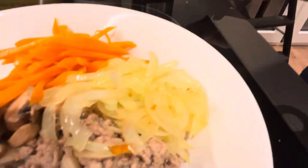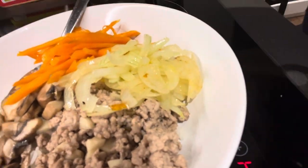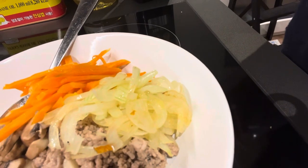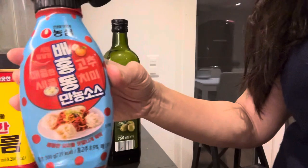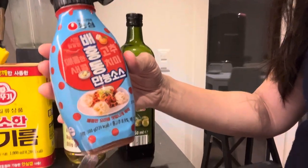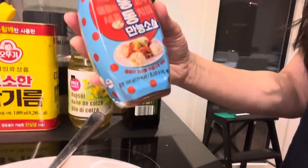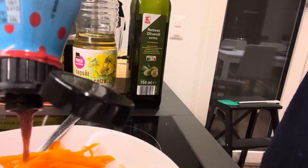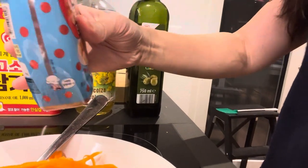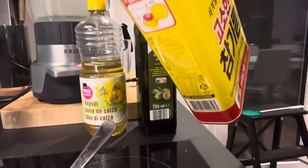Usually I would make chili sauce for this, but today I'm a bit lazy. So I'm going to use this one — Manneung sauce. It's a chili paste, ready-made. You can use it for meat, rice, or noodles. I'm going to put it in the center like that. And after that, I'm going to add more sesame oil on top.